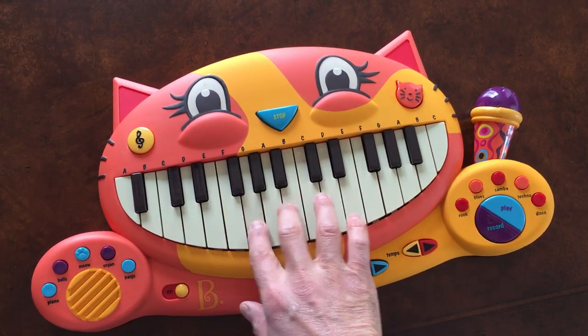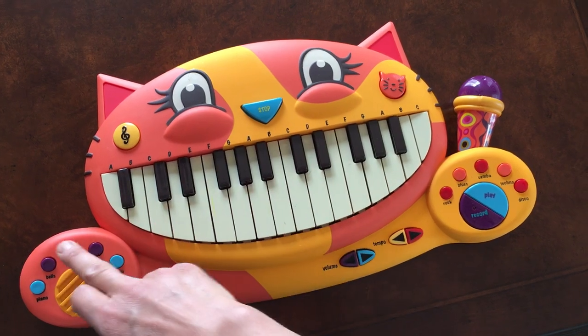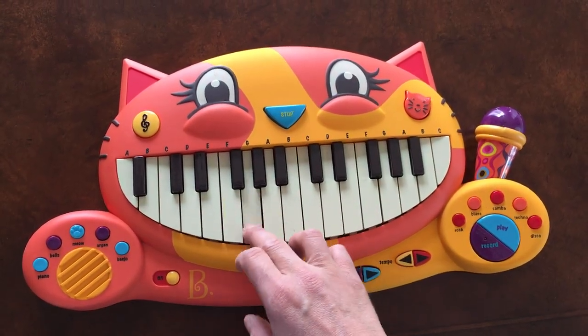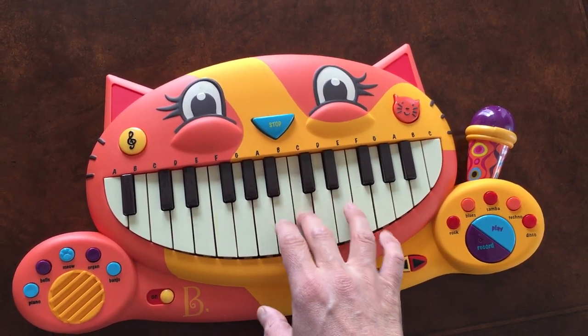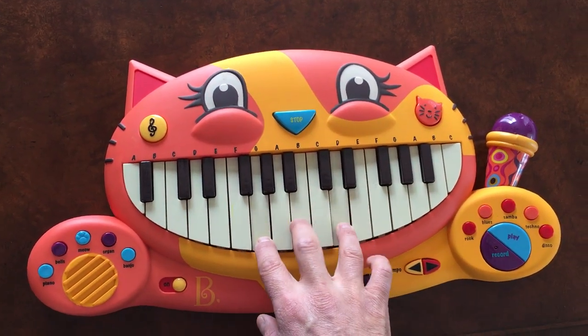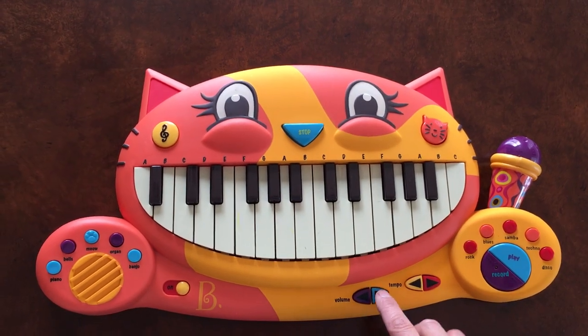You can go banjo, organ, meow, bells, and of course back to piano.